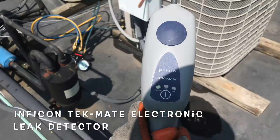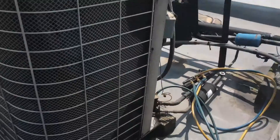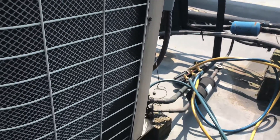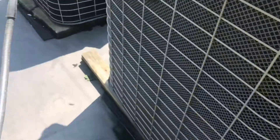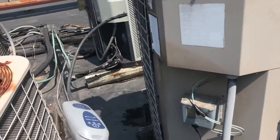Here's a quick demonstration on how quickly this will pick up a leak if you have one present. See the dark colors on our areas on our coil — it goes from the top all the way down. So most likely it's got a leak up high.